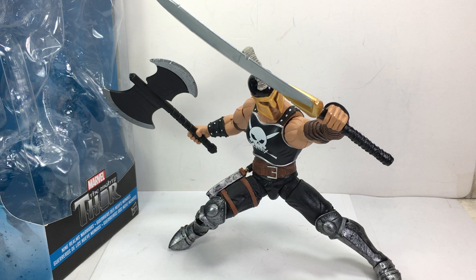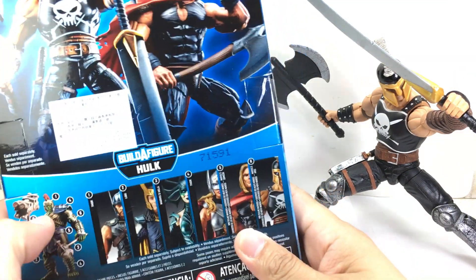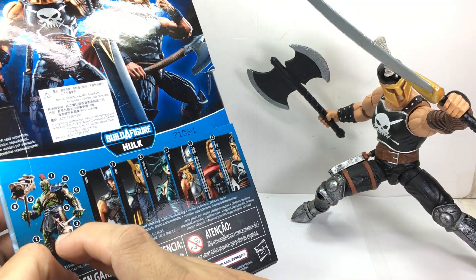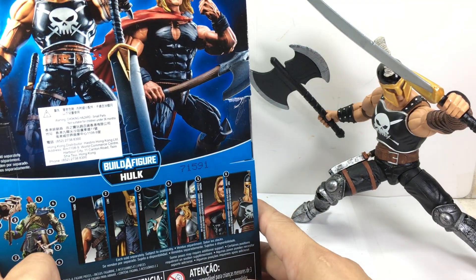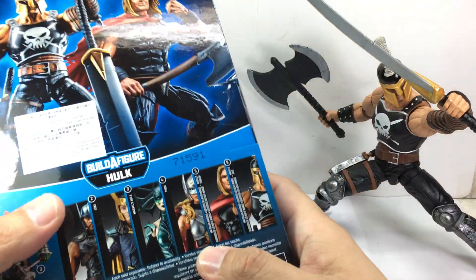This is the Marvel Legends series, The Mighty Thor, Nine Realms Warriors, Ares — or Marvel's Ares. The figure is part of the Thor Marvel Legends Thor Ragnarok Hulk Build-A-Figure wave, and I picked up the entire wave at Kramer Toy Warden. Each figure has pieces to build this gladiator-looking Hulk for the new Thor Ragnarok movie. The other figure in the Nine Realms Warriors packaging is the Odinson.